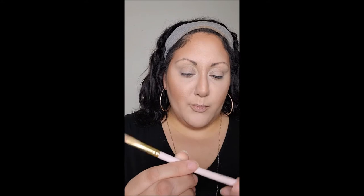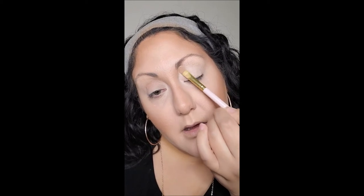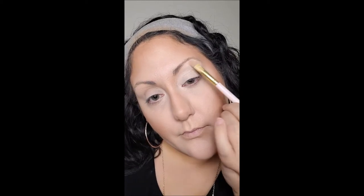Before I bake my under eyes, I like to put my eyeshadow base on first. The P Louise base is very thick and tacky so I want it good and ready before I start baking. I'm taking a P Louise brush and pressing this onto my eyelid. This really creates a beautiful canvas — I say this a lot in my videos and on Instagram. I love, love, love P Louise.